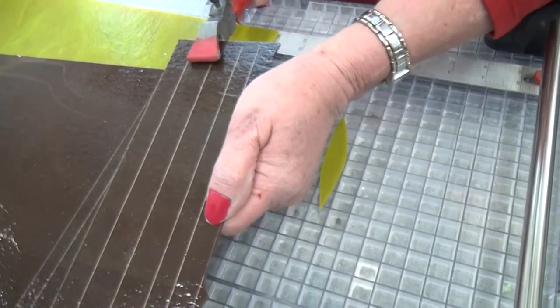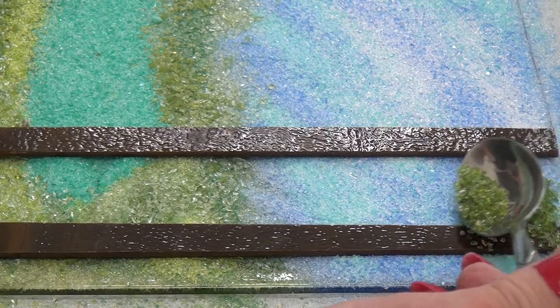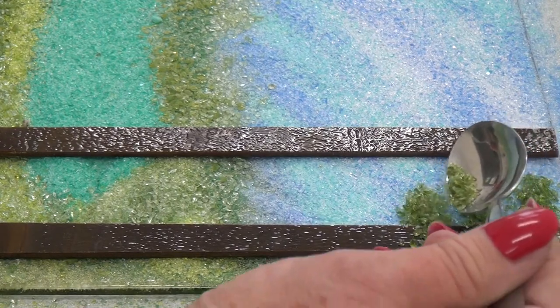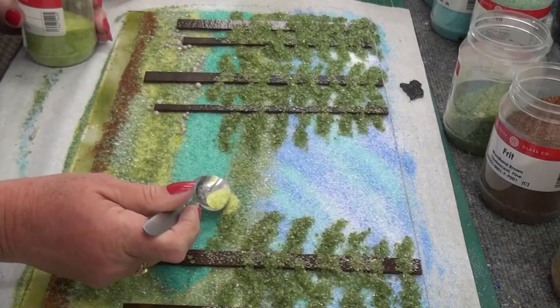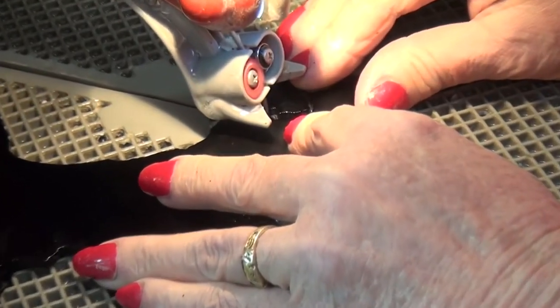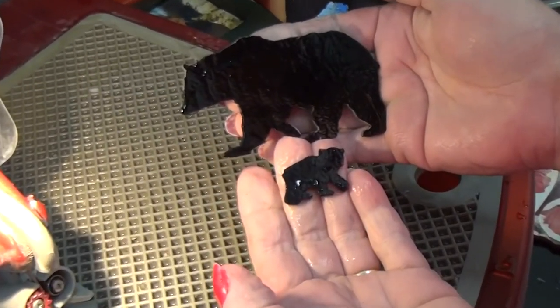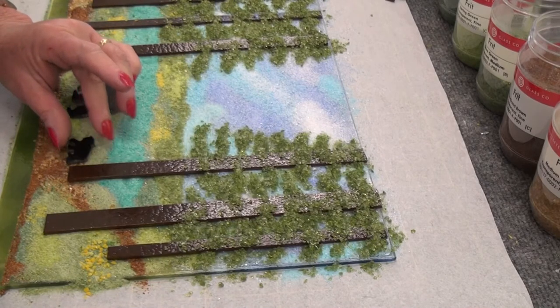When the first firing is complete, I place elements on top of the fired base. I add frit — small pieces of broken glass — to create details and further develop the project. I can cut figures out of glass to place on the panel. When this layer is built up, I return the art to the kiln and fire it again.